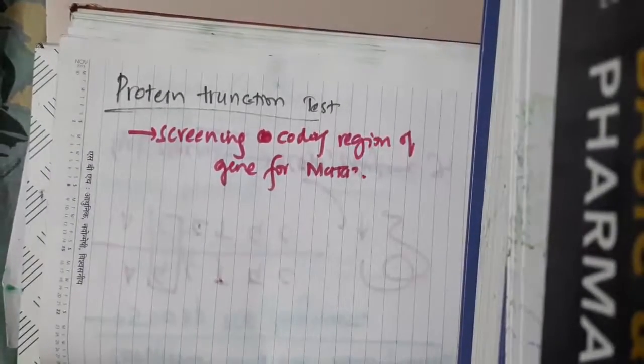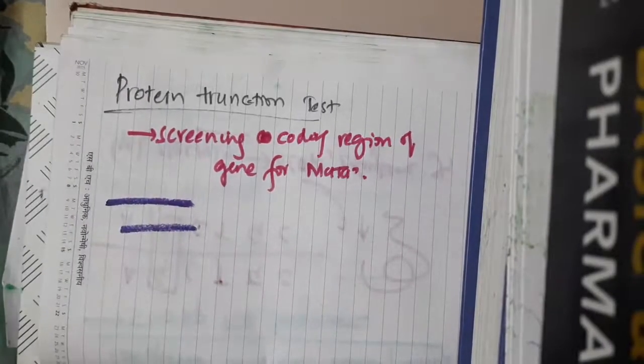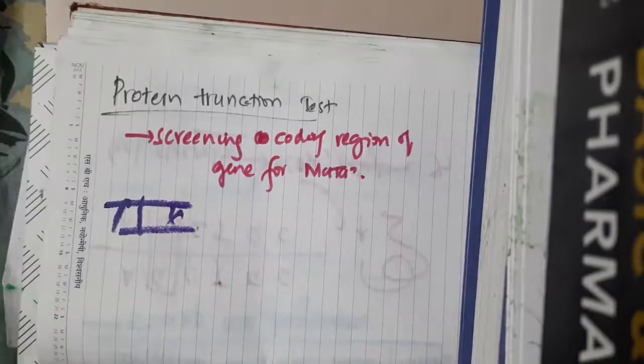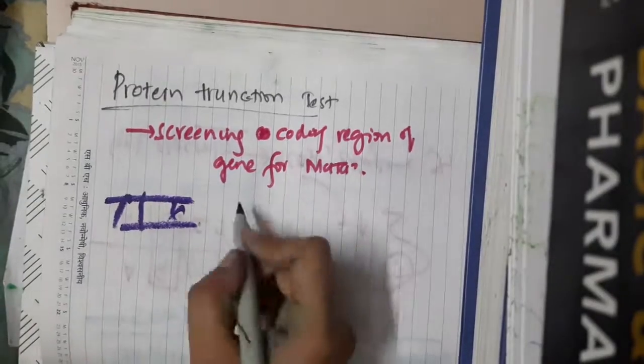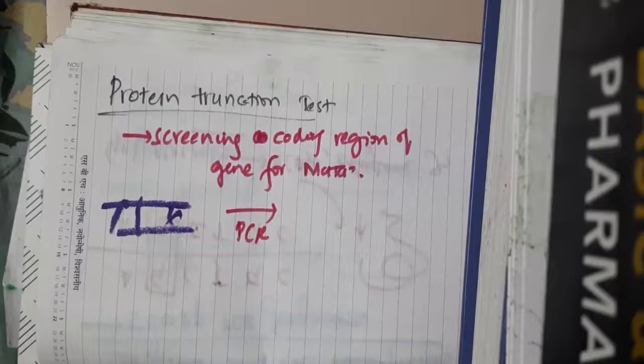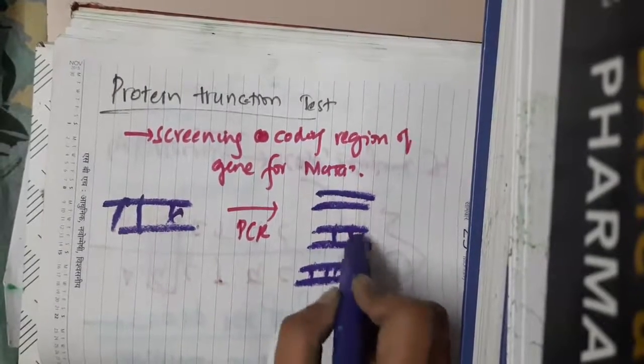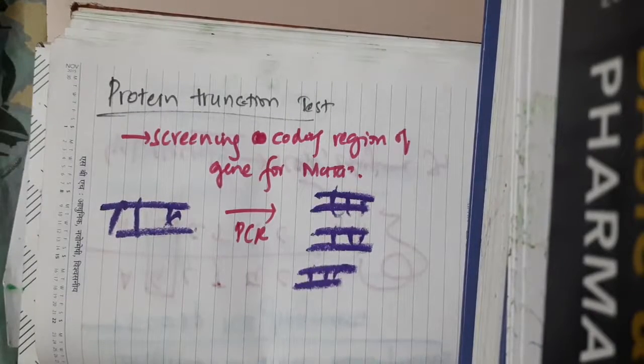In this test, we will take a DNA template and perform PCR. With the help of PCR, we amplify the genetic material.